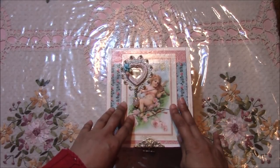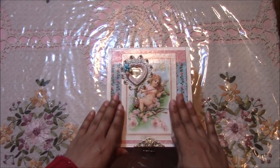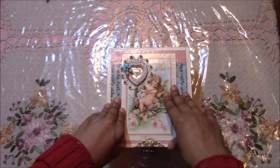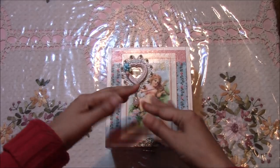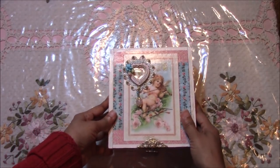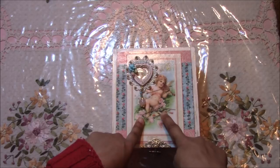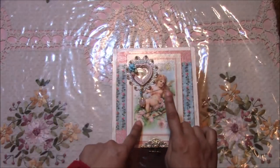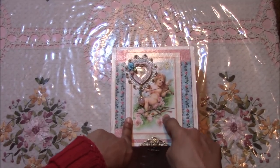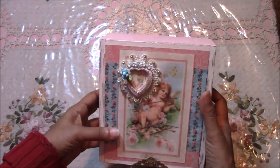This here is one of three altered cigar boxes — another way that you don't have to spend a lot of money to gift someone something really special that you made. This is an image from a paper pad — I only had one sheet and this was one of the images in it. I copied it and it still turned out beautiful.